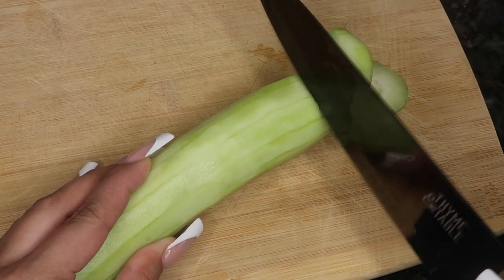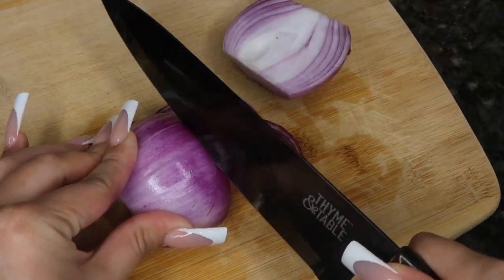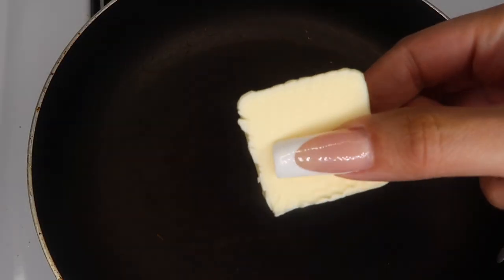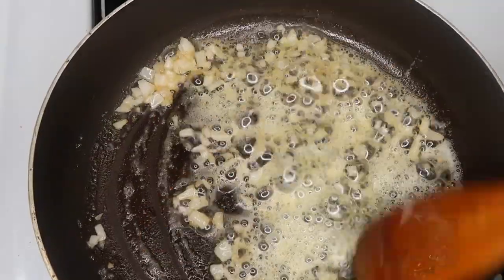I'm slicing up one cucumber to go with the shrimp, and some purple onion. I added a little bit of butter and also chopped up some onion, and I'm gonna sauté them until golden brown.